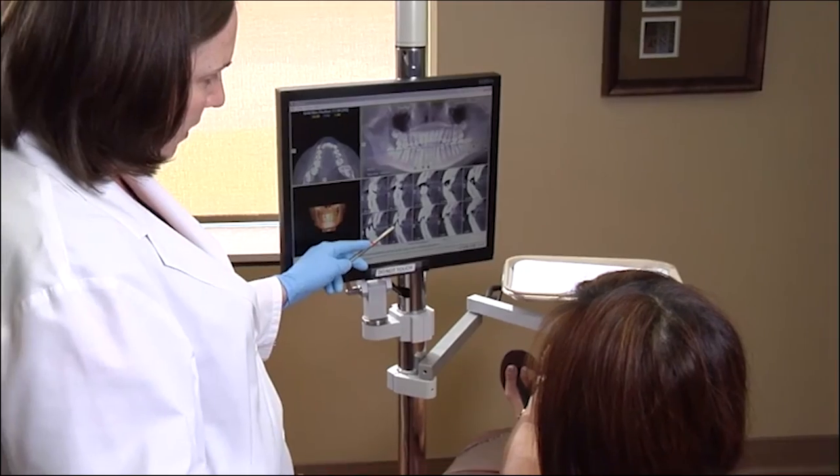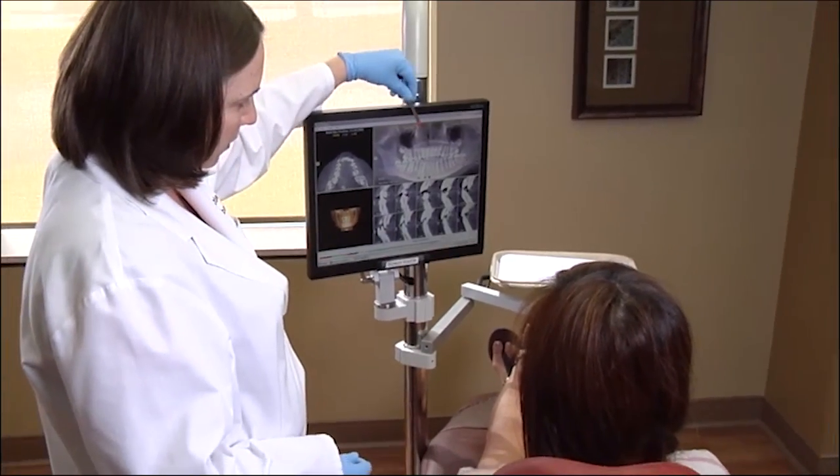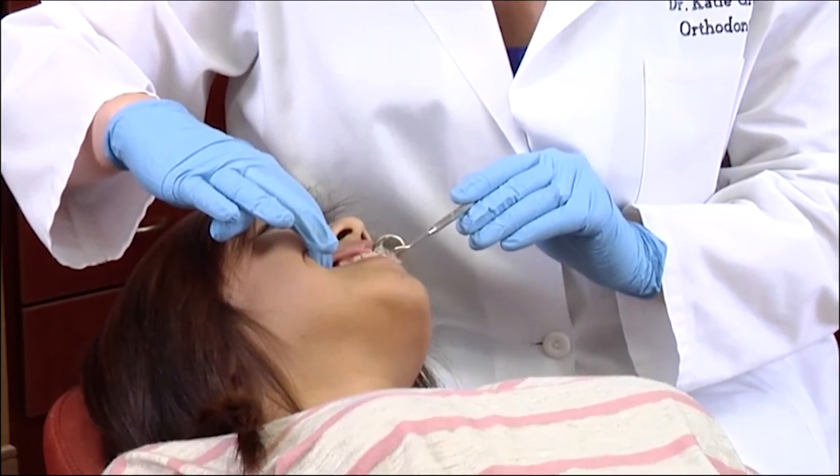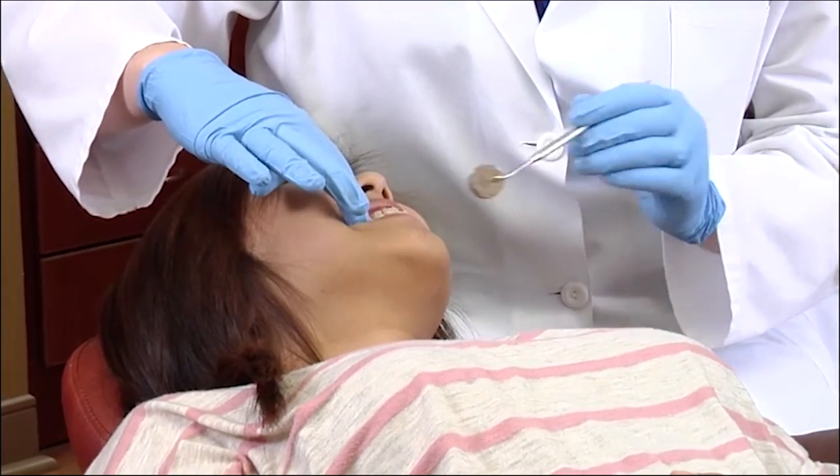The patient may return for orthodontic brace activations and use of the TAD almost immediately. Some patients have their TAD in for only a portion of their treatment, with as little as six months, while for others they have them in for the duration of their orthodontic care. When TADs are required for longer treatment periods, their positions may need to be changed. When the treatment is complete, commonly TADs can be removed with no anesthesia or with a topical numbing cream.